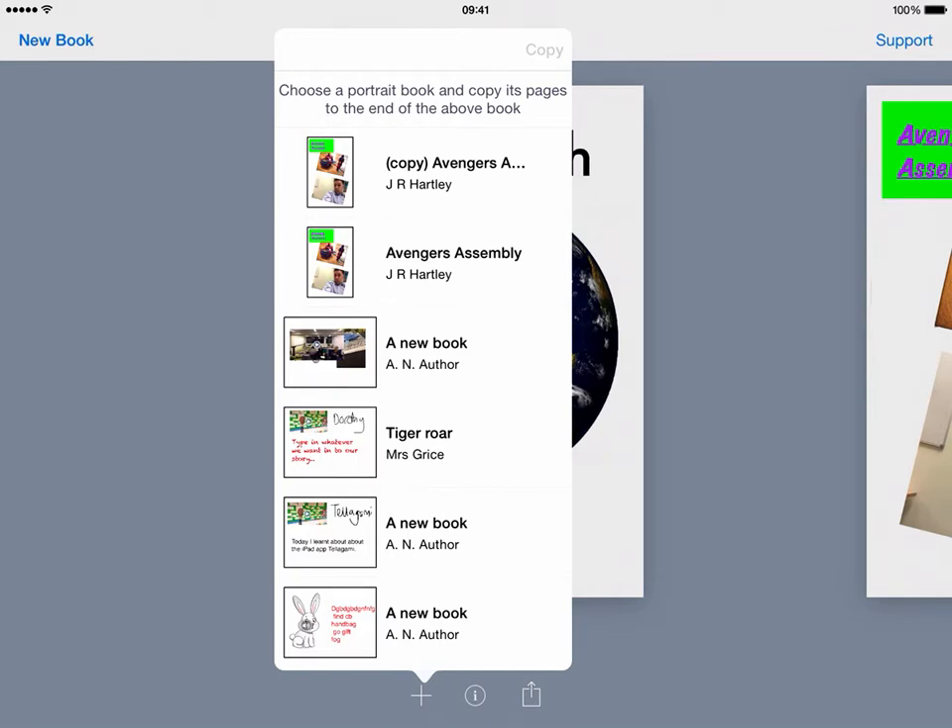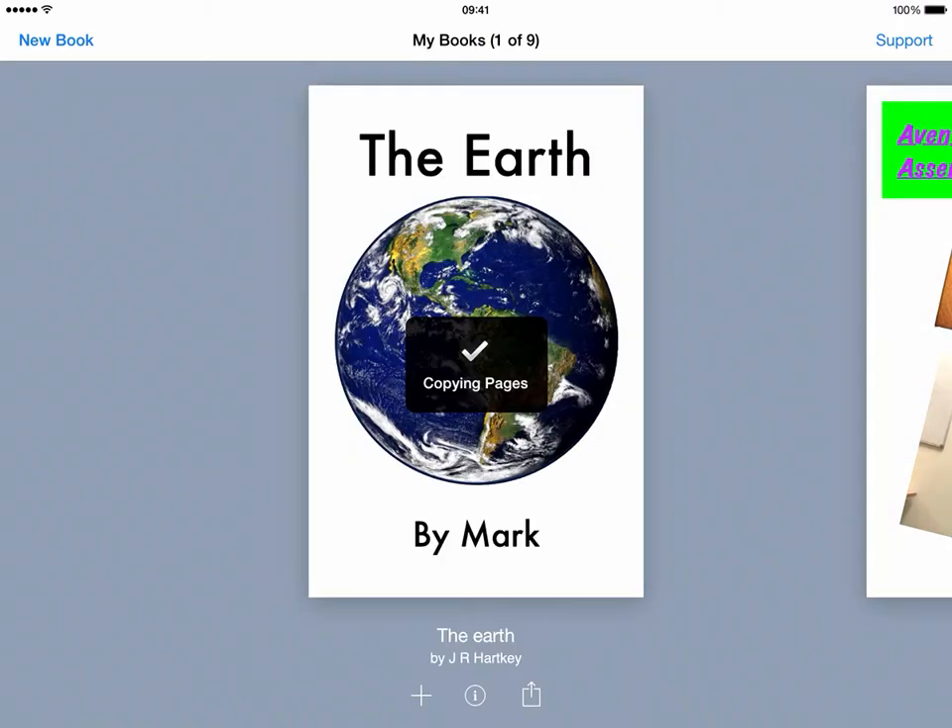I'm currently on the Earth book and I want to pop in my Avengers Assembly book — tap on it and just choose Copy, and it will copy those pages into my book.